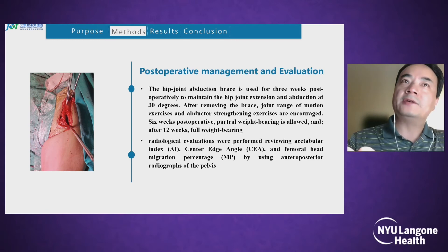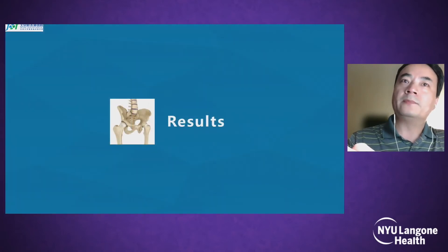Postoperative management: a hip joint abduction brace is used for 3 weeks postoperatively to maintain hip joint extension and abduction at 30 degrees. After removing the brace, joint range of motion exercises and abduction strengthening exercises are encouraged. At 6 weeks postoperative, partial weight bearing is allowed, and after 12 weeks full weight bearing. Radiological evaluations are performed reviewing acetabular index, CE angle, and migration percentage using AP view of the pelvis.